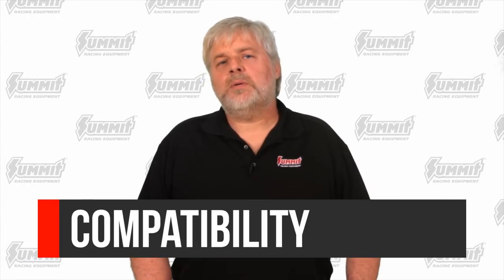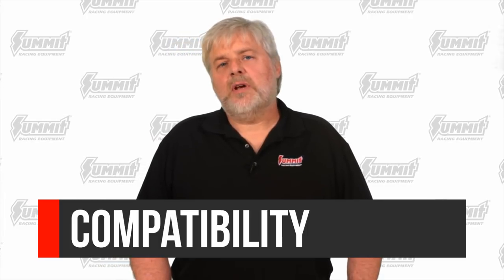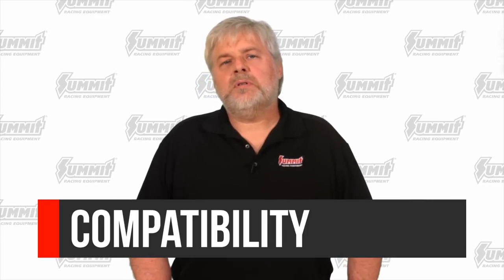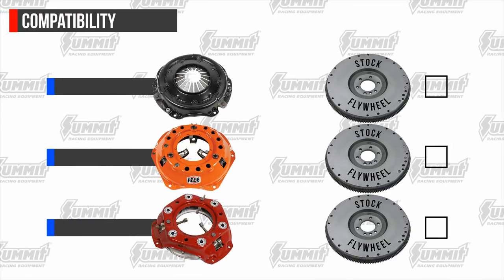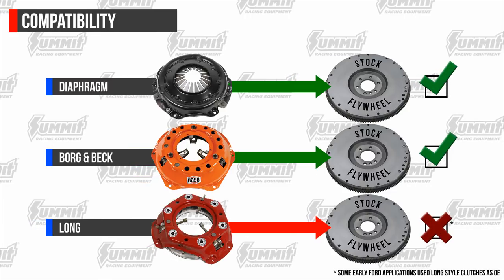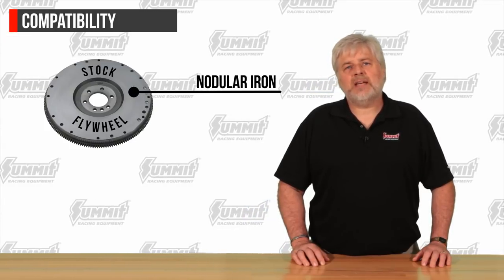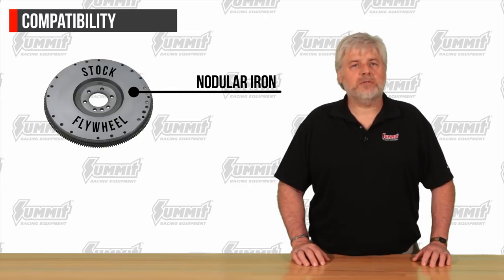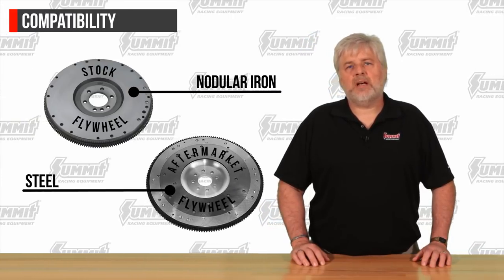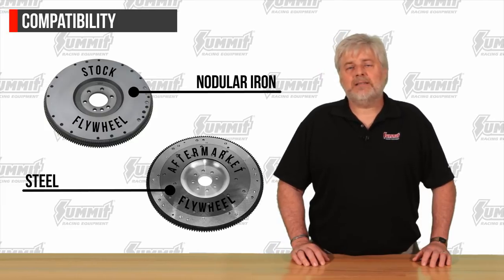Let's talk about compatibility between the pressure plate and flywheel. When you're interested in a clutch that uses either a Borg and Beck or long-type plate, it is important to make sure the flywheel being used has a bolt pattern that will accept the new design pressure plate. Typically the long-style pressure plate will be the one the flywheel does not accept. Borg and Beck and diaphragm pressure plates usually use the same bolt pattern to attach to the flywheel. OE flywheels have only one bolt pattern and are made from nodular cast iron; while heavy and maintaining enough inertia for street driving, they are not strong enough to withstand high RPM usage or heavy pressure plate spring pressures. Aftermarket flywheels are made from steel, many times offer multiple bolt patterns, allow you to upgrade to larger discs and aftermarket pressure plates, and can also be SFI approved for racing.